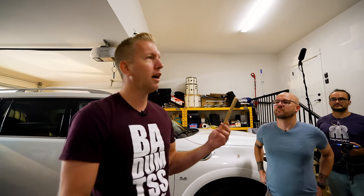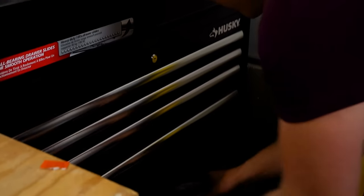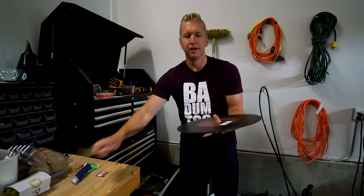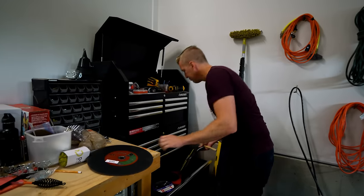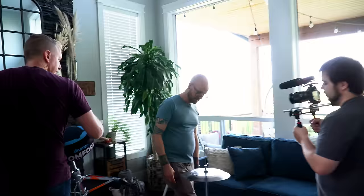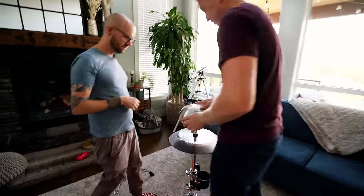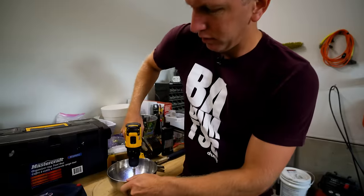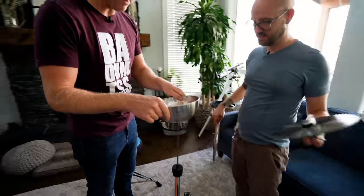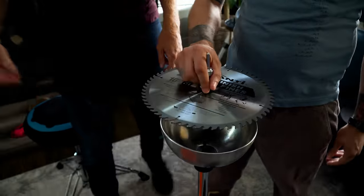Picking out the hi-hats — I saw Rob Scallon use saw blades. A grinder blade, maybe that could be the bottom. Does it close all the way? Not really. Like a metal salad bowl — I love that idea. But then use a saw blade for the top. Let's get the drill out. We're going to put it on the bottom and then that goes on top. That sounds good.